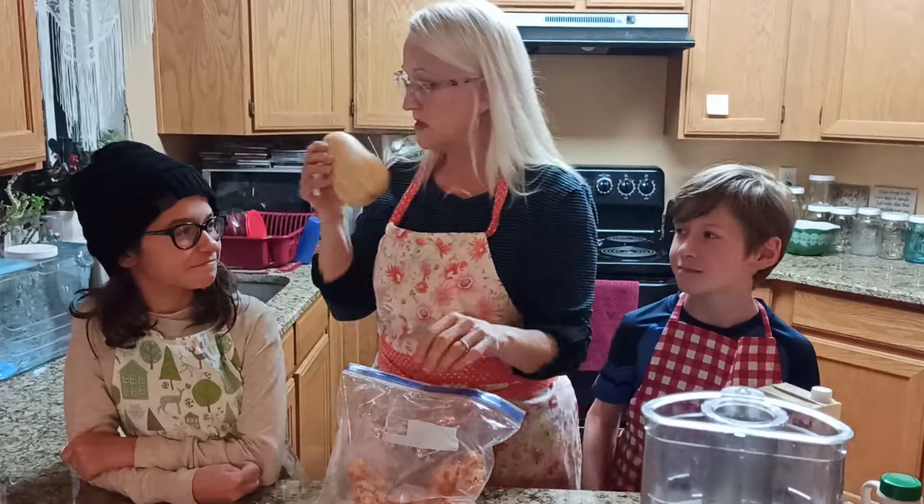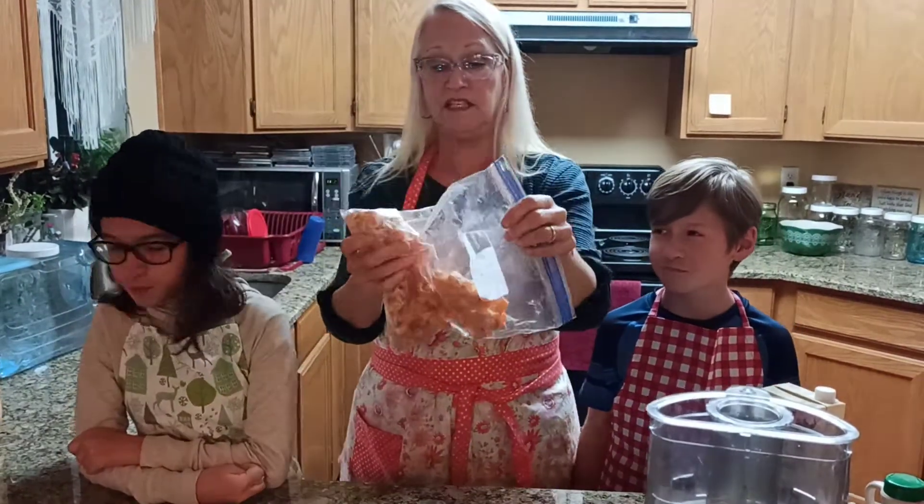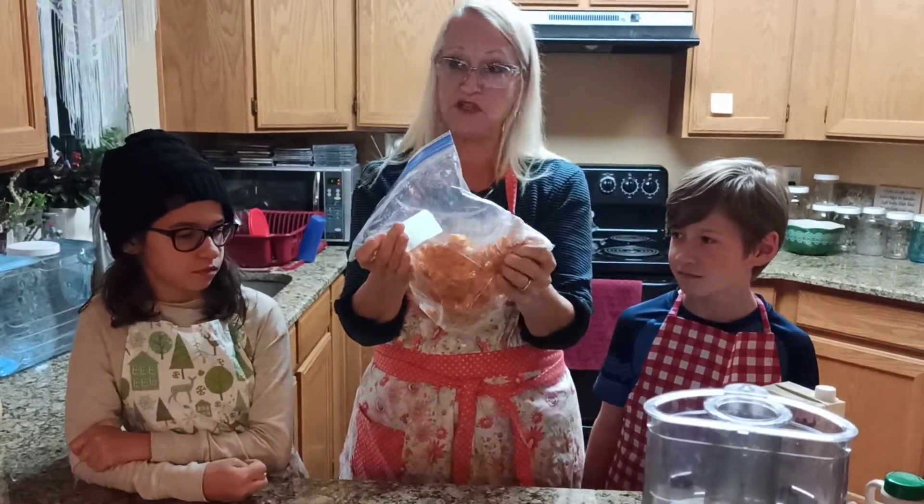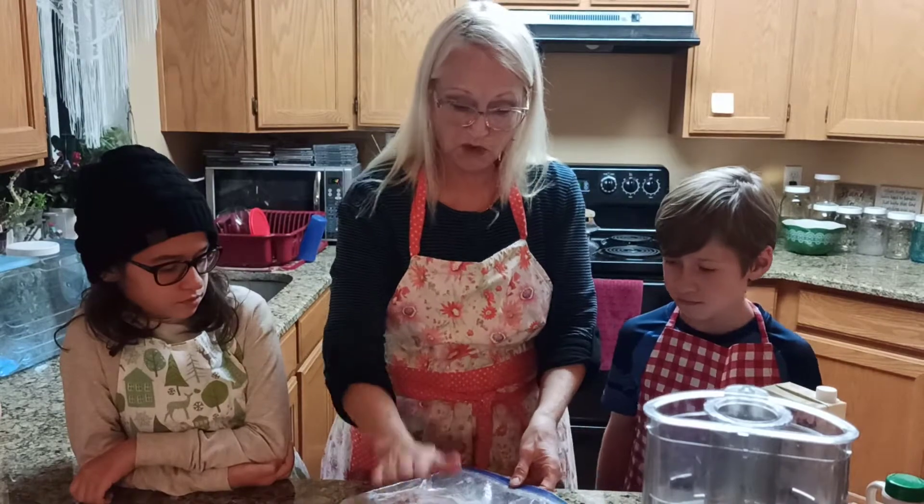I cubed it, I roasted it in the oven with no oil, no salt and pepper, just plain old roasted butternut squash.